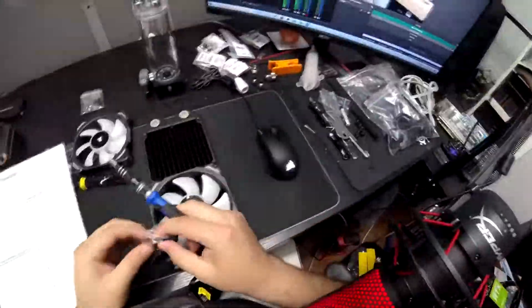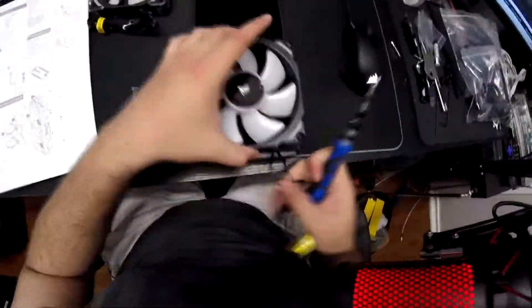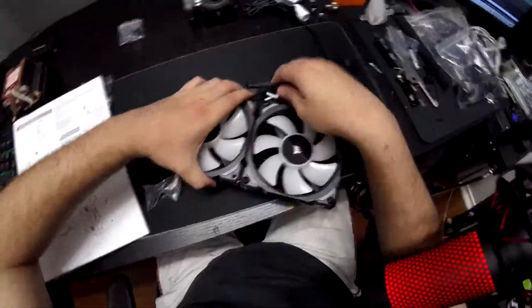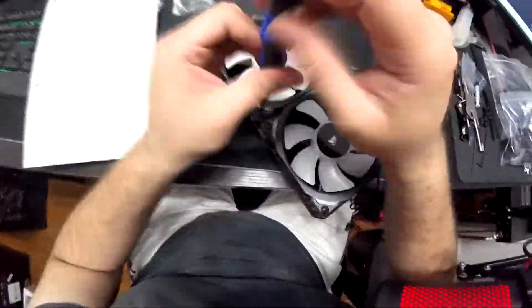Step eight: install the fans — though take this with a grain of salt. Depending on your case, if your fans are going to be in the way of some connections, maybe install your connections first before putting the fans in. Plan your intake and exhaust: exhaust normally goes to the back or top of the case, and intakes usually go on the front or, in my case, on the side. On the fans, there are usually arrows on the frame showing the direction of airflow. Check your fans and use the screws that come with them.